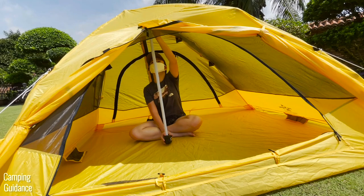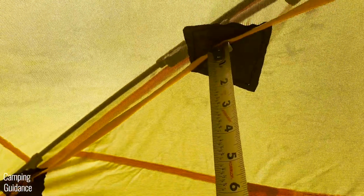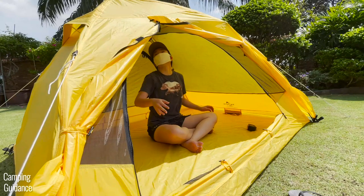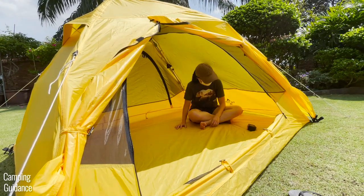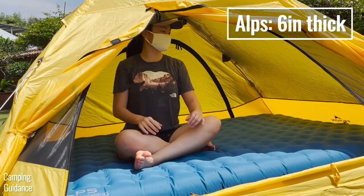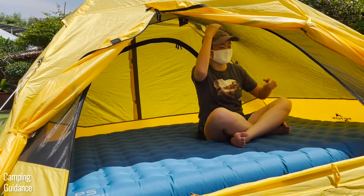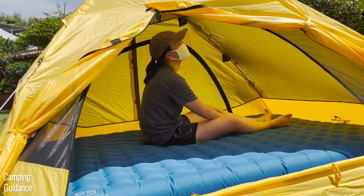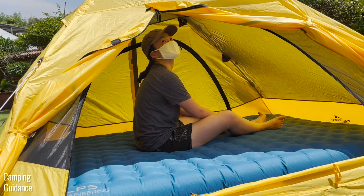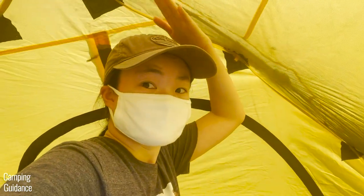The peak height inside this 2-Person Vista Quick Tent is about 40 inches. The walls slope downwards though, so you won't enjoy this peak height throughout the entire tent. When using my Vertex airbed — which has a thickness of about 6 inches — I felt perfectly comfortable inside the tent. I was able to lie down and sit up comfortably and even had a few inches of headroom left, though I'm not very tall, so you may want to take that into account.